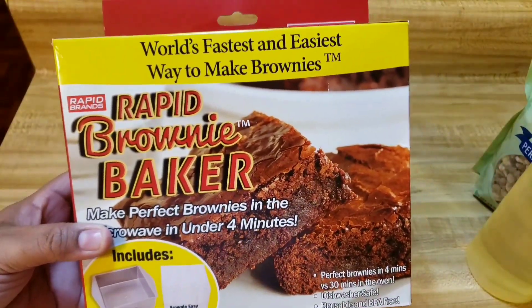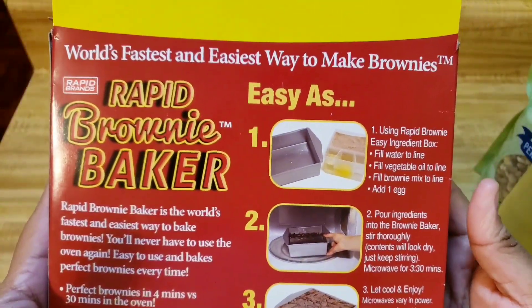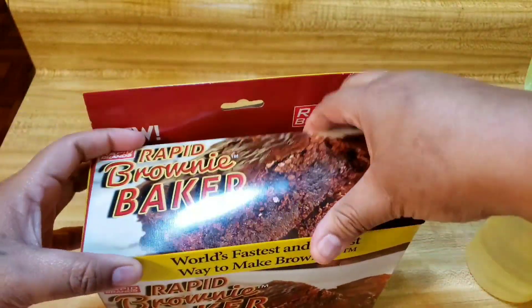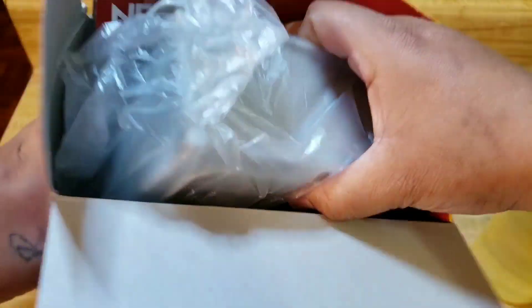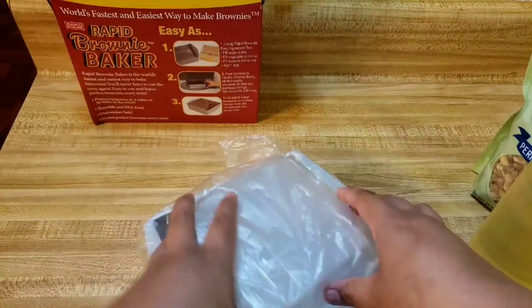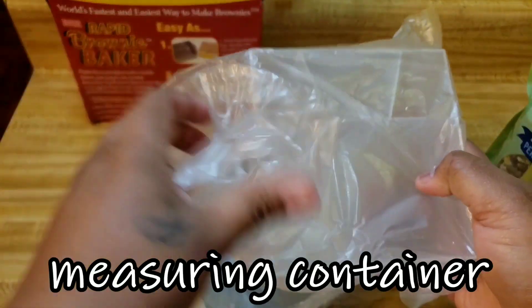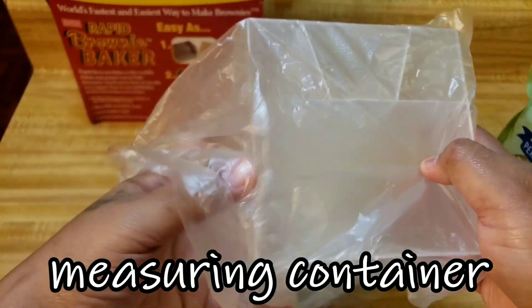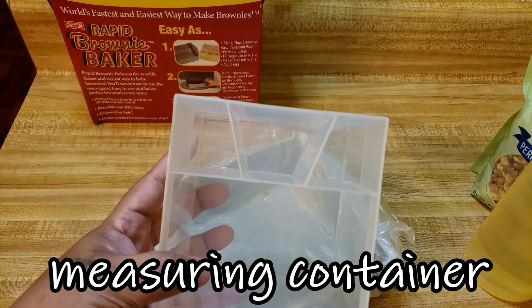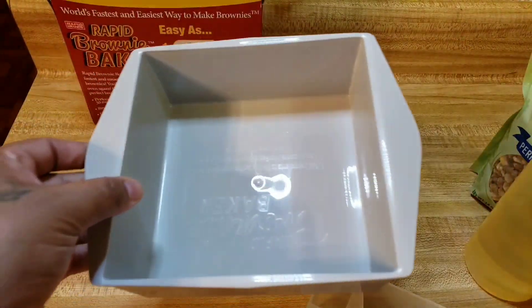Here is the box, and here are the directions. You get this little container and you get this pen. Rapid Brownie Baker.